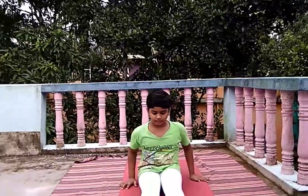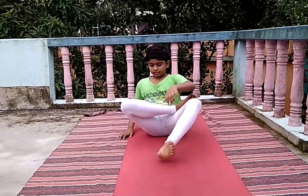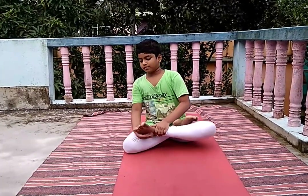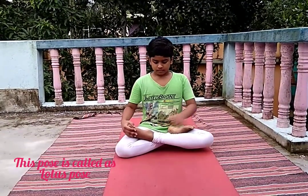First, sit down and straighten your legs. Fold your right leg, then fold your left leg. This pose is called the Lotus pose. Now do the Gyan Mudra and take inhale and exhale slowly. You should do this pose at least 10 minutes in a day.